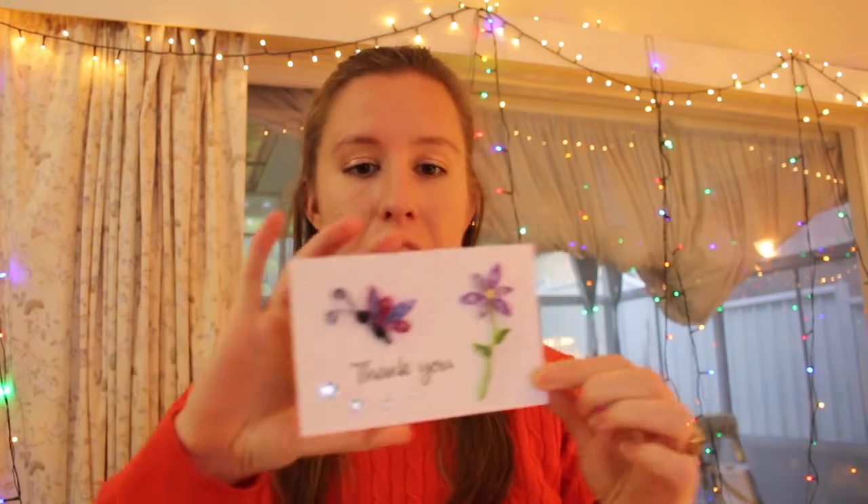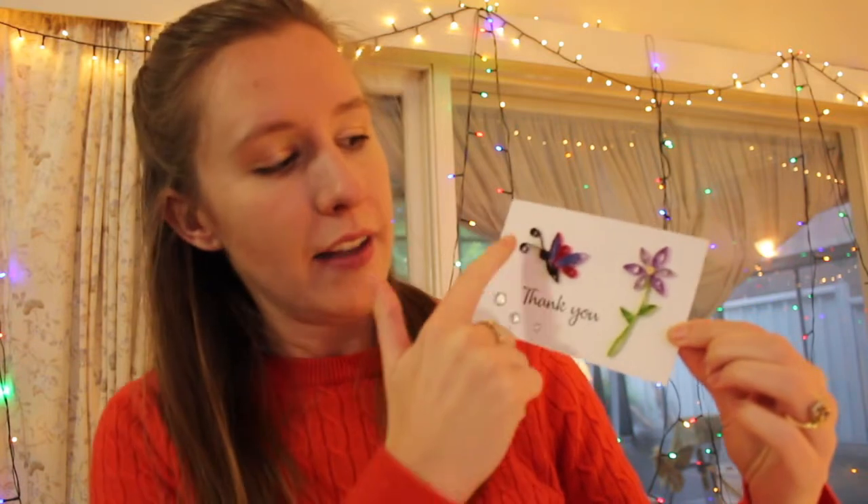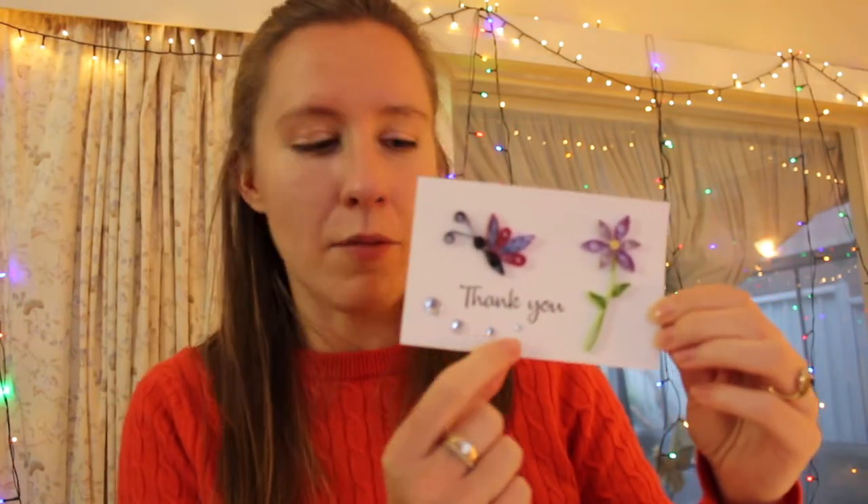Hello! Welcome back. So today I thought I would make a nice easy project. It's just a very simple thank-you card. As you can see it's on a plain bit of card and I have quilled two elements — the actual flower itself and the butterfly — and then I've got a stamp and some stick-on diamantes to make the whole thing probably less than half an hour when you get it all together. So let's get started.